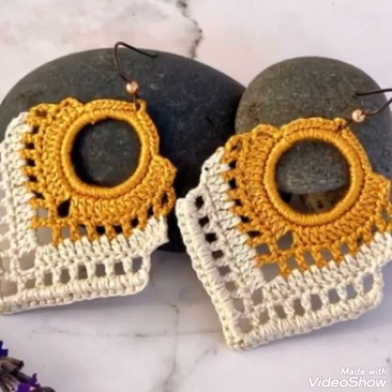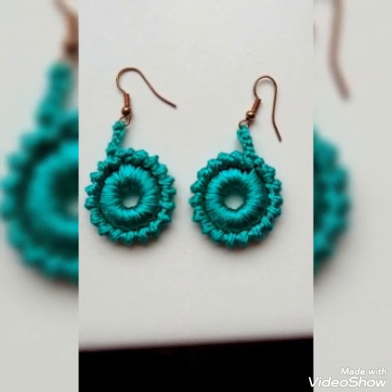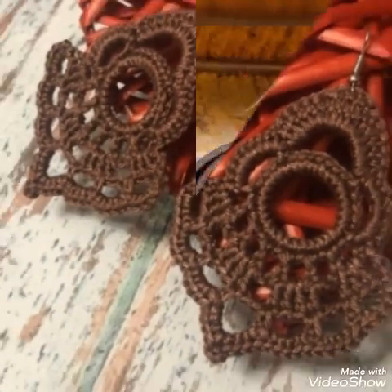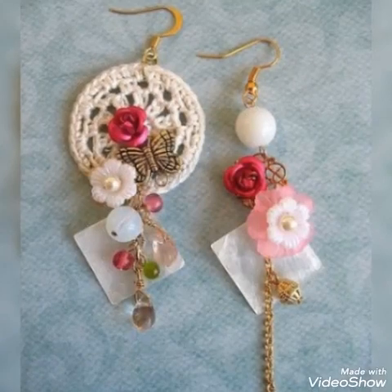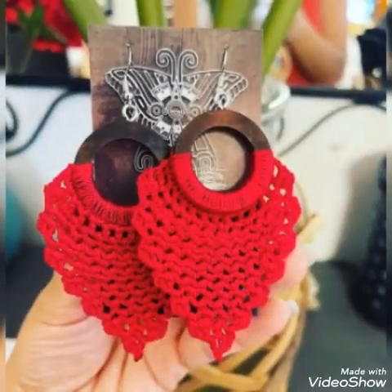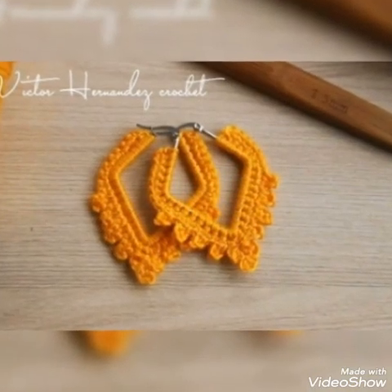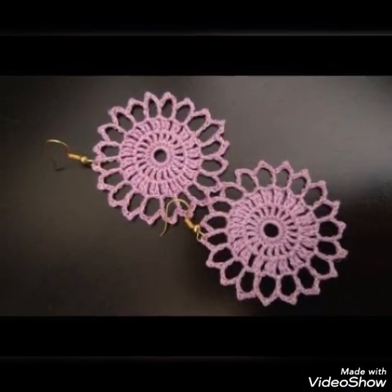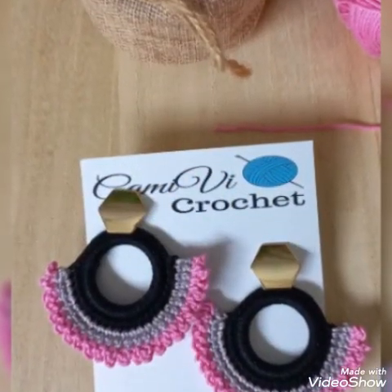Welcome back to my channel, friends. Welcome to my channel, Easy Free Crochet Pattern. I am happy that you are all viewers here. Today I am going to upload a lot of beautiful and different crochet wearing design videos. These are very beautiful ideas with different colors and different styles.